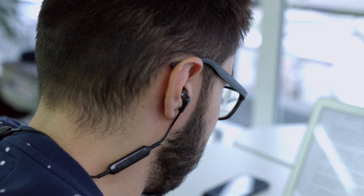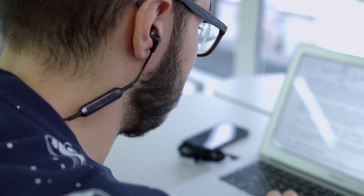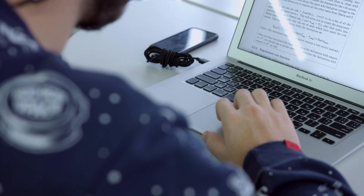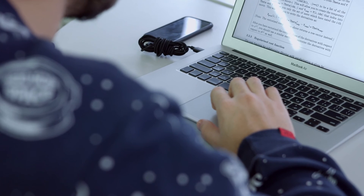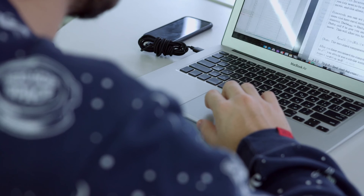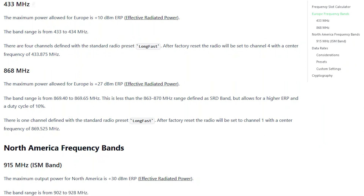I have seen a video of a student completing his project by following a YouTube video. He exactly followed the steps shown, but when he was building the project, he realized the YouTuber belonged to a different region. The devices he ordered and received were not for his region, so he was really in trouble and had to order the correct devices again.